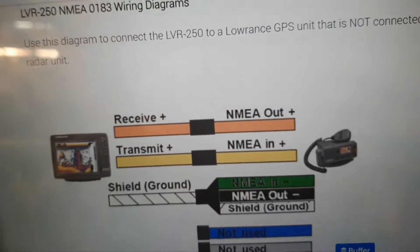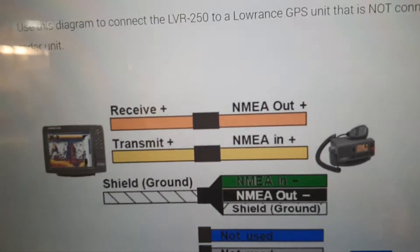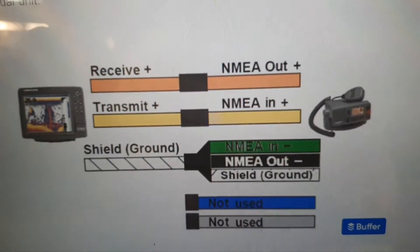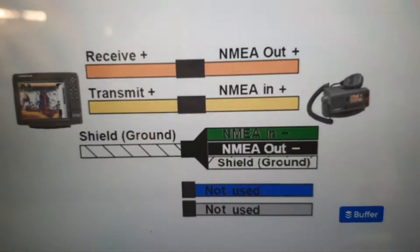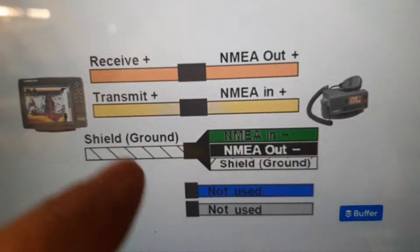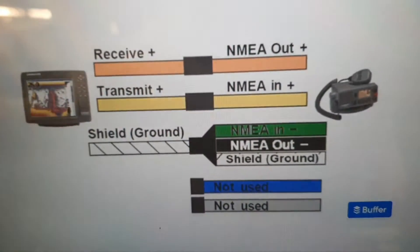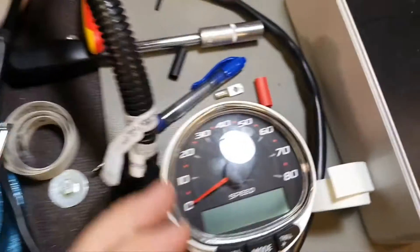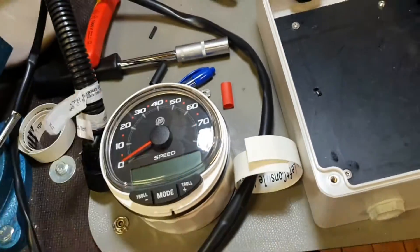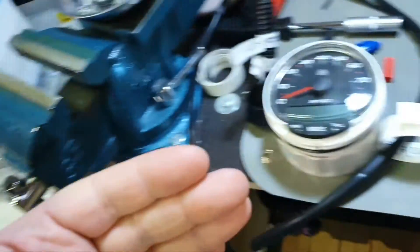If you have some other unit, not Lorenz, you just search for the schematic of that unit. If you are zero in electronics, I will explain — it's quite easy. Remember the transmit line plus and ground. We want to read speed here, which means we want to receive it, and the unit transmits the speed to the network.